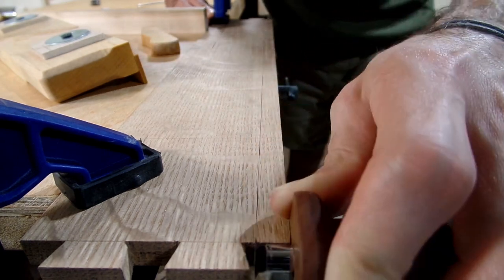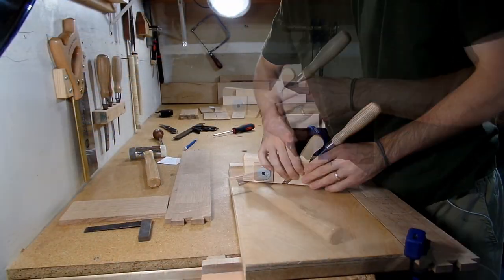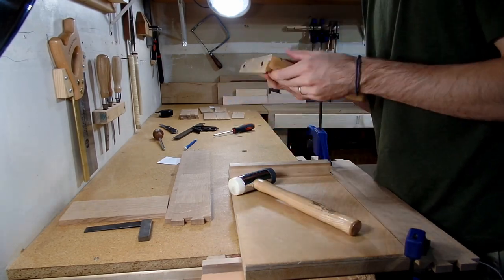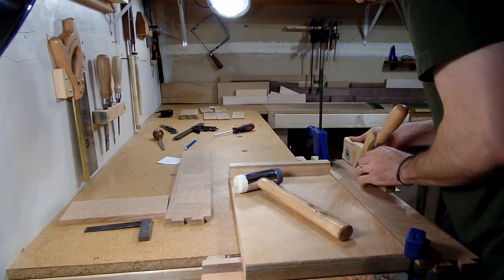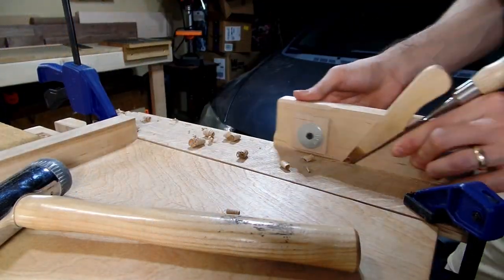After cutting the remaining dovetails, I moved on to cutting a rabbet along the back of the cabinet that will give room for the shiplap back and french cleat. A little bit ago I mentioned two tools that excel at one specific task, and this rabbet plane — which is the third tool in the series — is one of those tools.